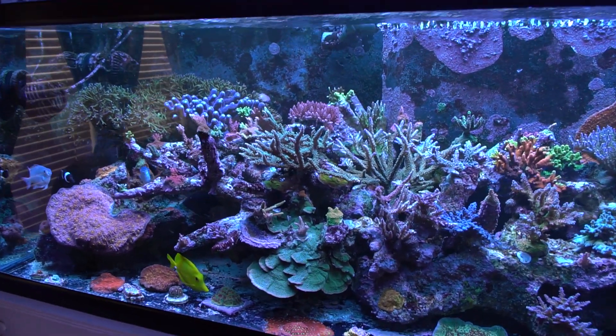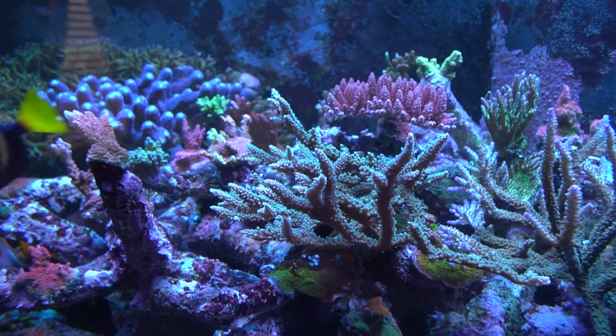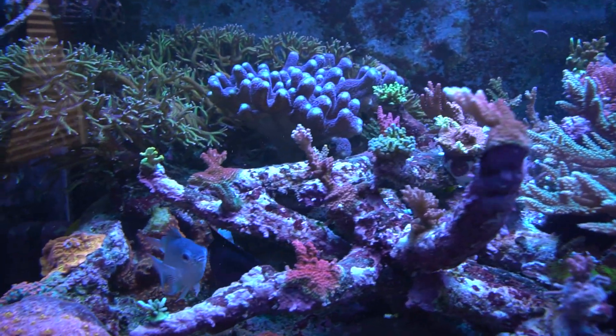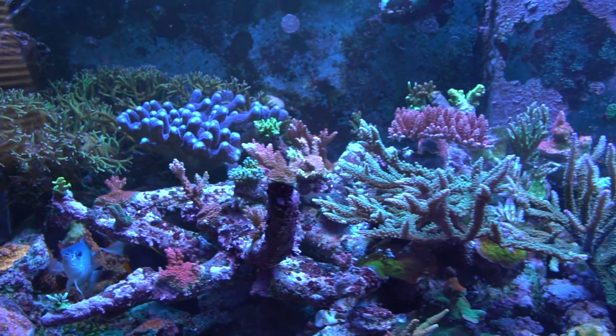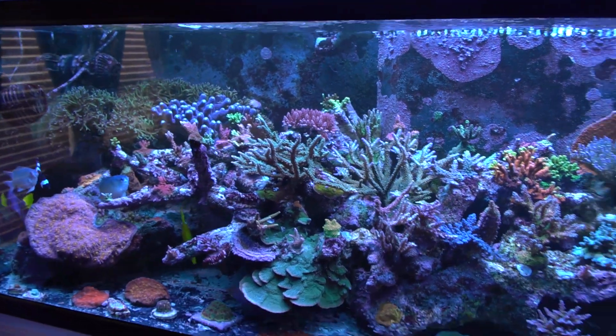You're obviously a little more on the stick side of things. You've got tons of acros in here. Yes, I love my SPS. I love all corals, I love all saltwater fish, I love everything — fresh and salt to be honest. But I don't know what it is — it's the acros that does it for me. It's the polyps waving in the water.